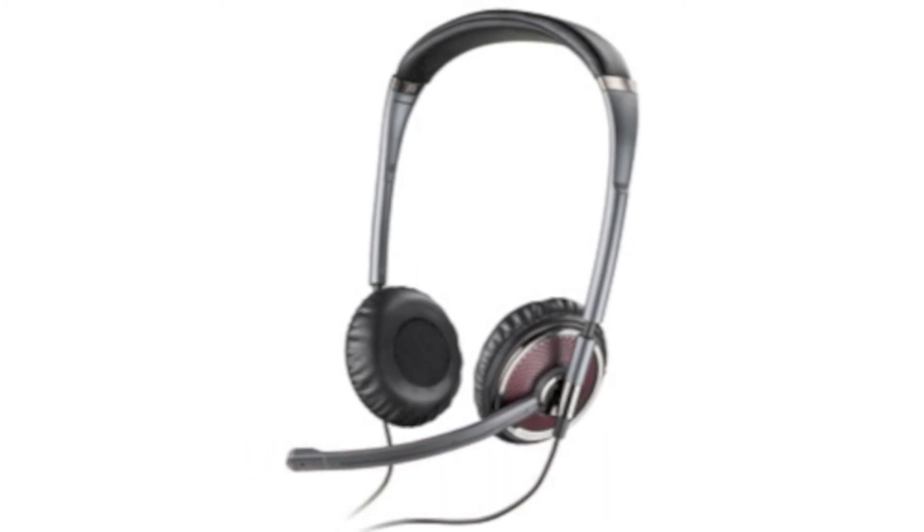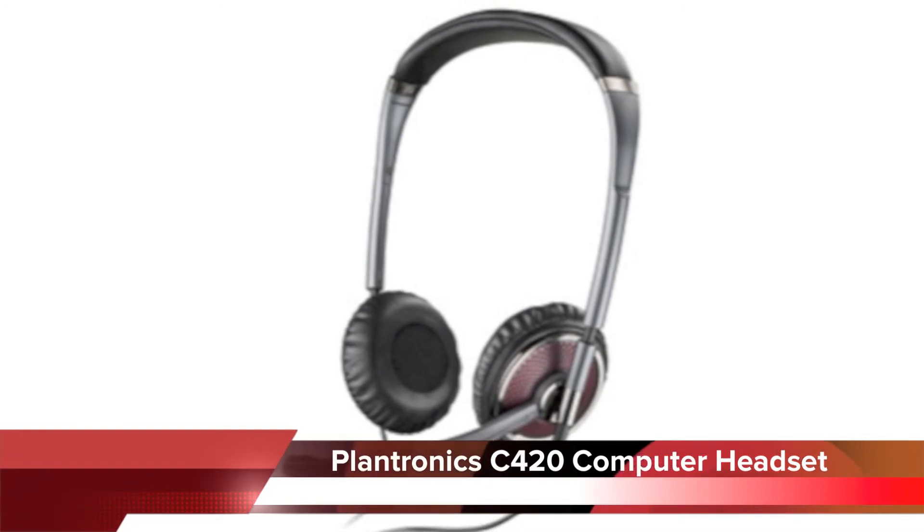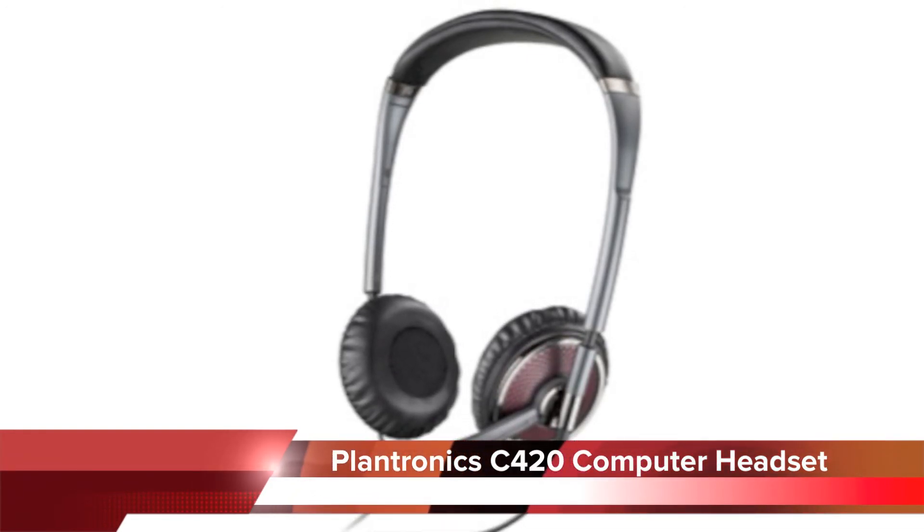If you have questions on the Plantronics C420 or any other headset, please call Headsets Direct at 1-800-914-7996 or visit online at headsetsdirect.com.